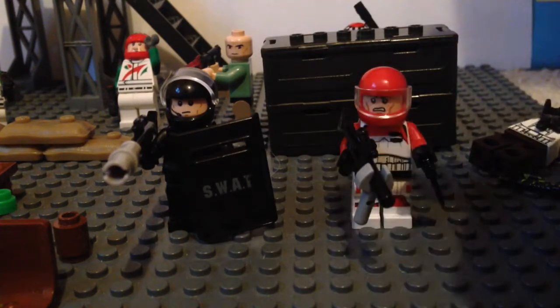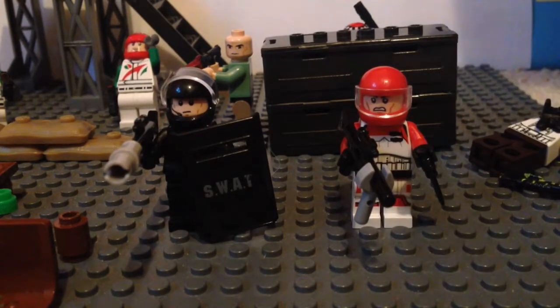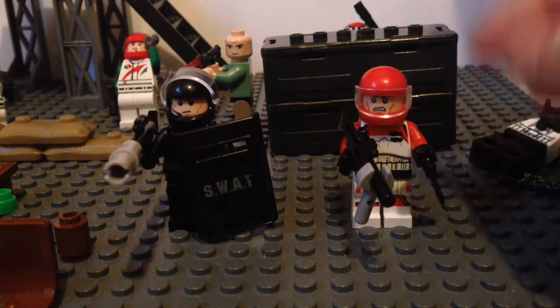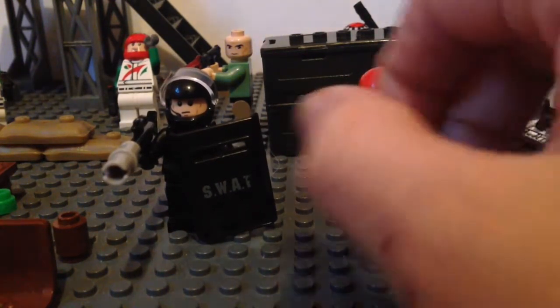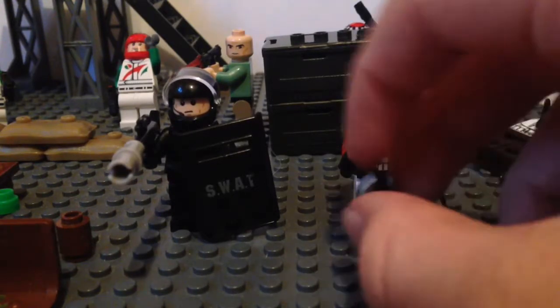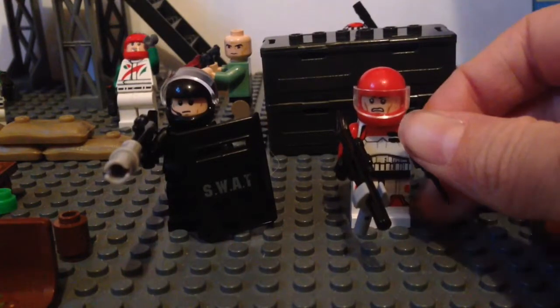If I take down his SWAT shield, as you can see they both have Star Wars heads. He comes from one of the imperial sets with the stormtroopers, in which you get that head, and the other is just your general clone trooper / stormtrooper head.